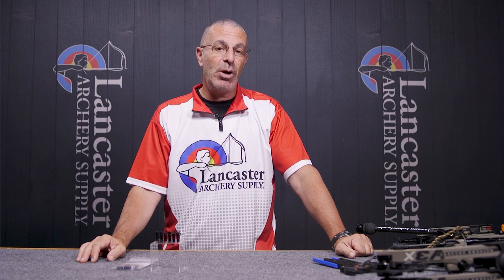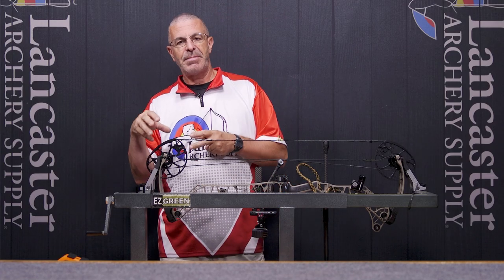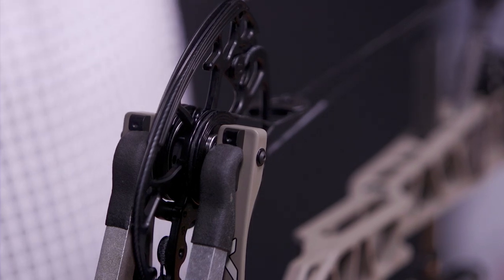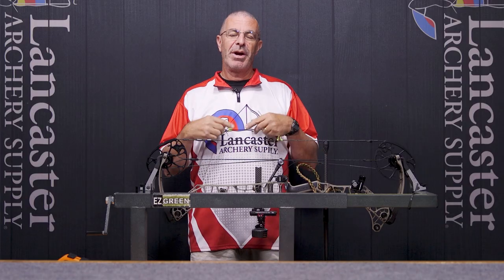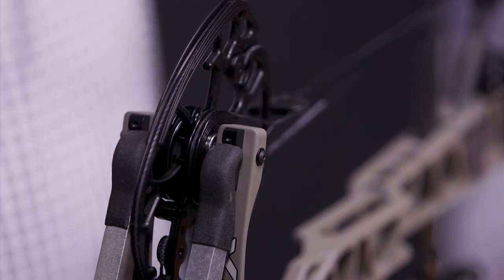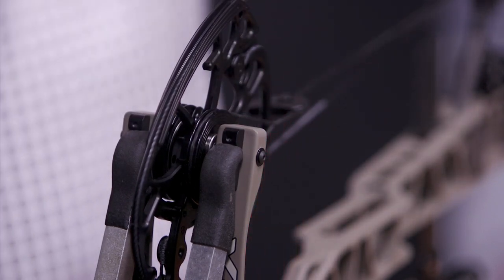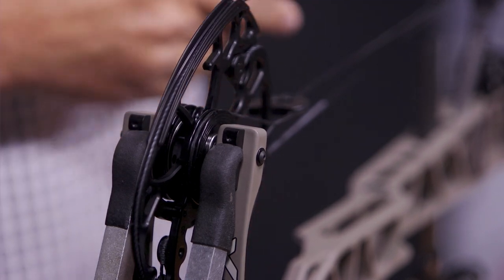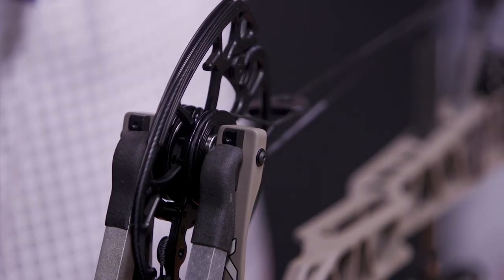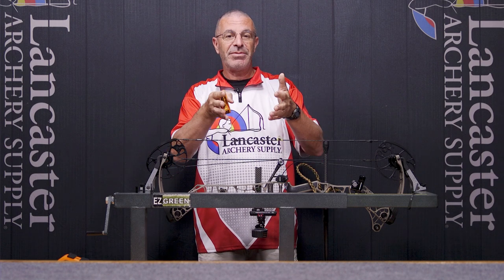Now we'll walk through the installation process. You are going to need a bow press because we're going to remove the axle. What I have in my top cam right now is a 0.100 and a 0.075 — those are the top hats where the lines are all the way at the bottom. I want to go to the middle set: a 0.120 and a 0.055. The 0.055 will go on the left side of my cam. You can see it's going to move the cam to the left. As long as that total distance of 0.175 is maintained, that's all that matters.